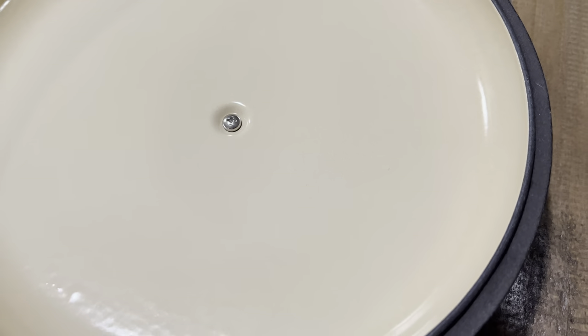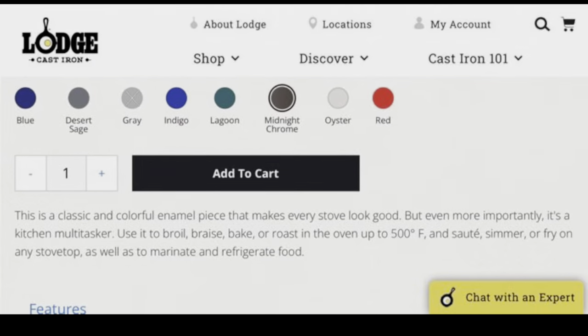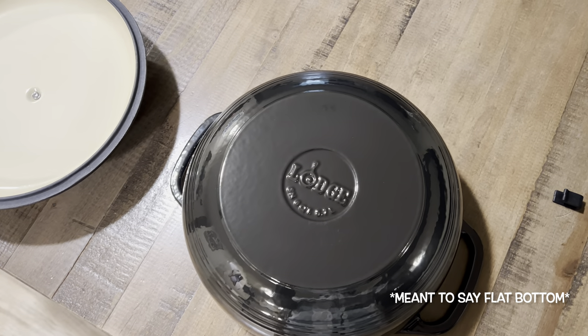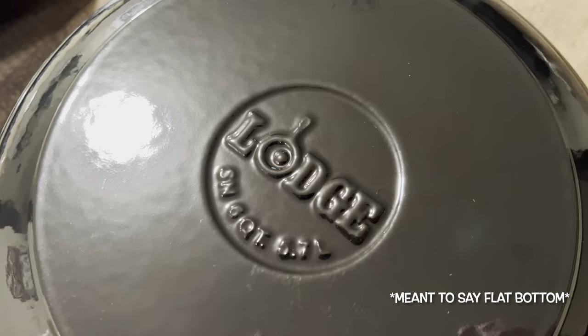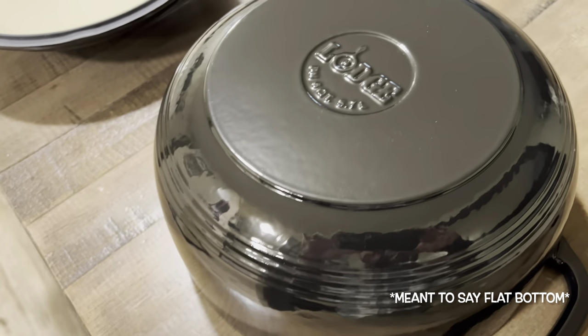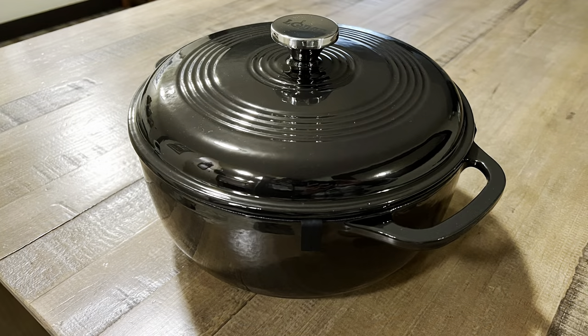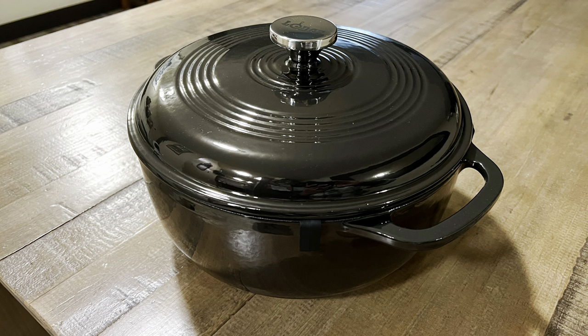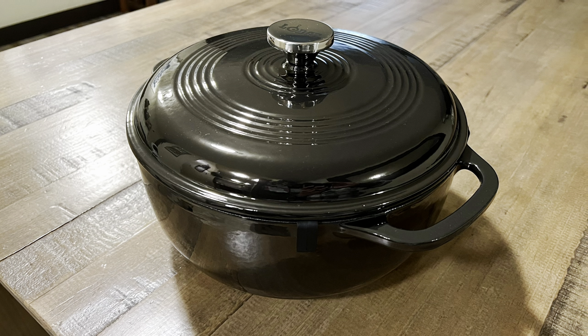The enameling is really well done — no issues whatsoever, inside and out. These are all the colors they're offering on their website; it just depends on the quart size and the color you want, since not every color matches every size. As you can see, this is more of a cylindrical shape rather than a round bottom, so for searing meats I don't think it will work great, but for stews, braising, or soups it should perform really well.